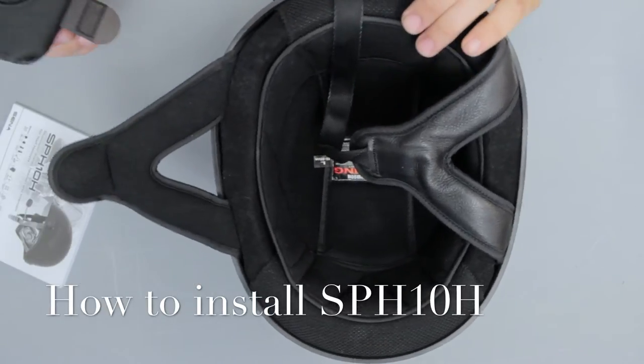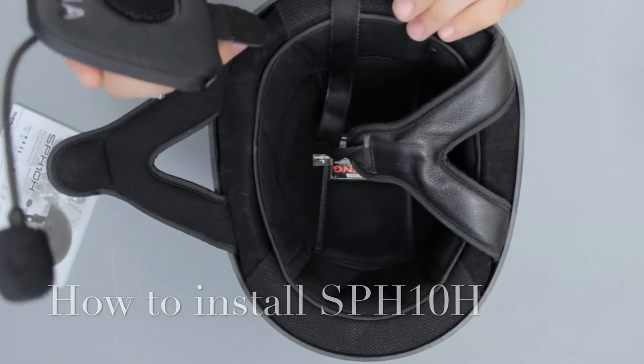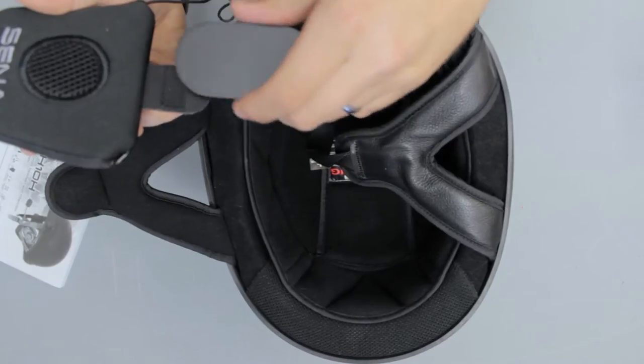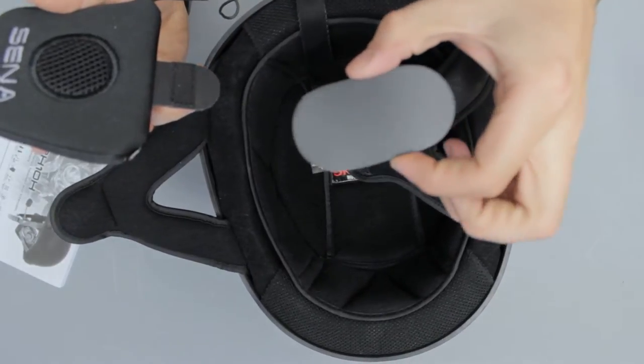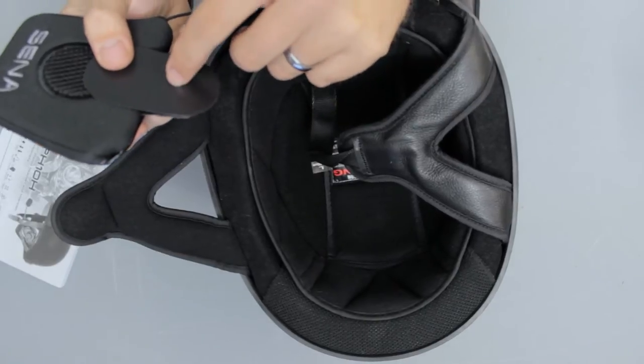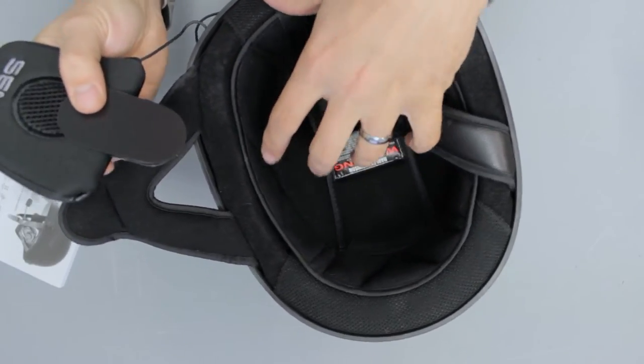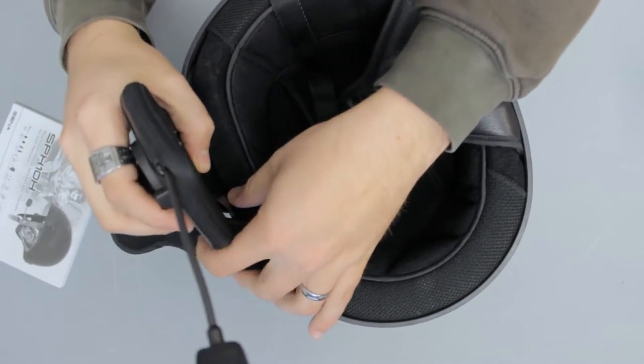First off, you want to use the side that has the microphone. Mount that on the left-hand side of your helmet. You can take the tab insertion tool, which is this little piece right here, and put it against the Velcro. That way you can get the tab inserted into the helmet without it catching and sticking too soon.